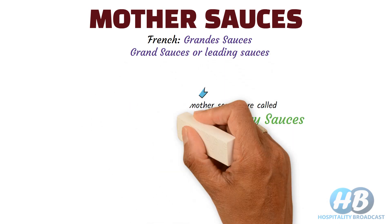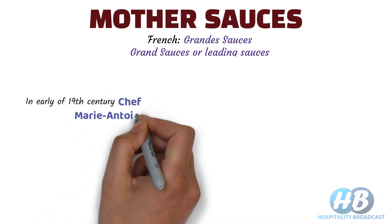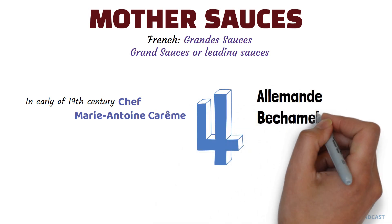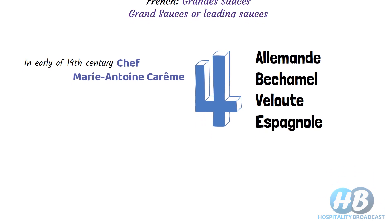Now let's talk about how these came into existence. In the early 19th century, the famous chef Marie-Antoine described four base sauces: Allemande, Béchamel, Velouté, and Espagnole. These were the original mother sauces.